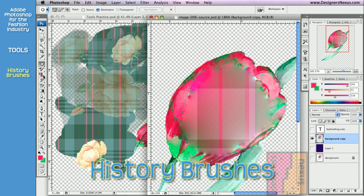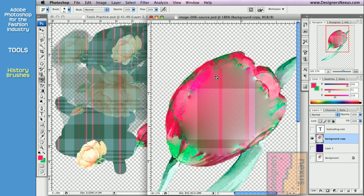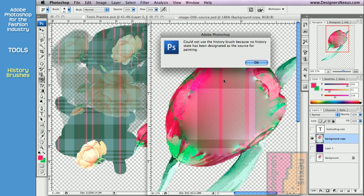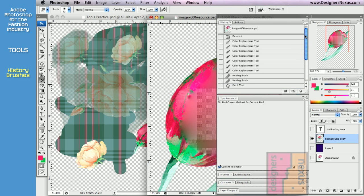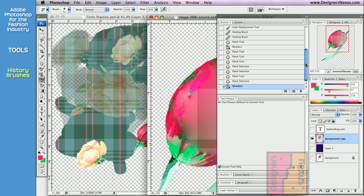Below the Stamp tool in the tools palette are history brushes. But before we can work with them, we need to set the source using a history palette docked to the right side of the screen. The history palette records and lists as a state each change made to a document. For now, I'm only going to use it for the history brush. To set the source, choose one of the previous states from the list. I'll go back before the time I used healing brushes, then click on the section on the left side of the listed state to activate.